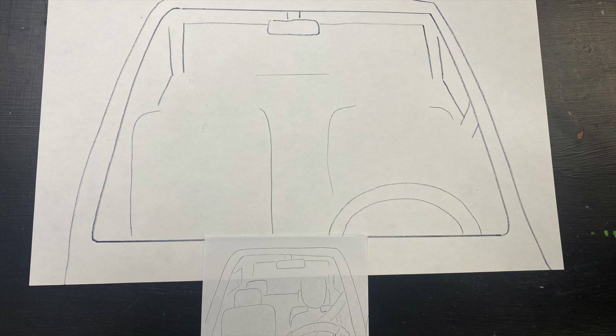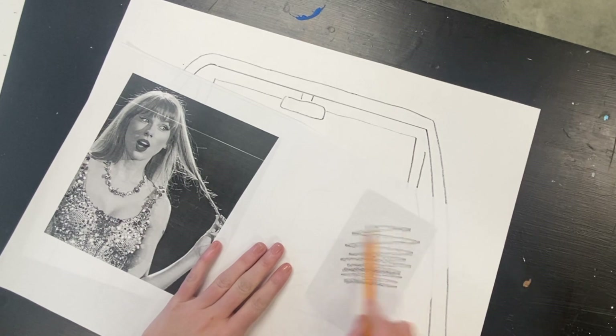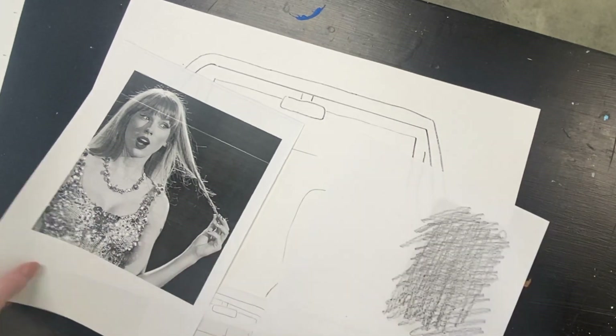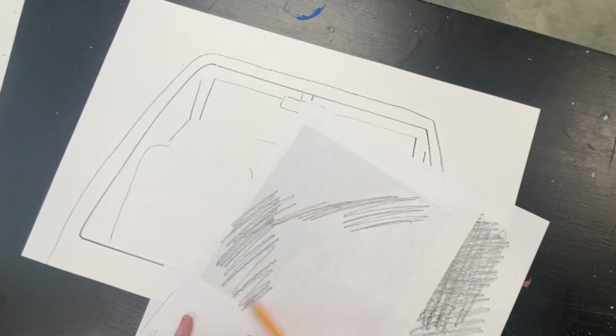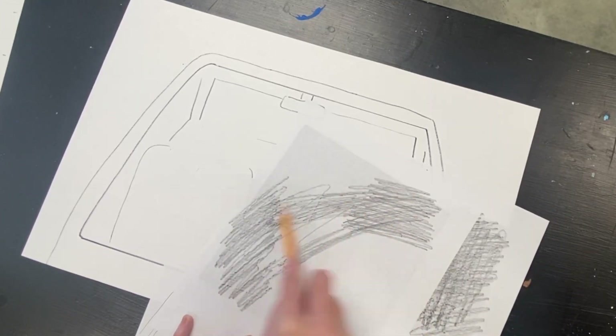Hopefully you have already drawn your template for your car and the seats that your people will be sitting on. I'm going to show you a technique to draw portraits that will make your life so much easier. This technique is when you take a picture and cover the back of the picture with graphite. I'm using the side of my pencil to color the backs of my pictures that I want to use for this artwork.